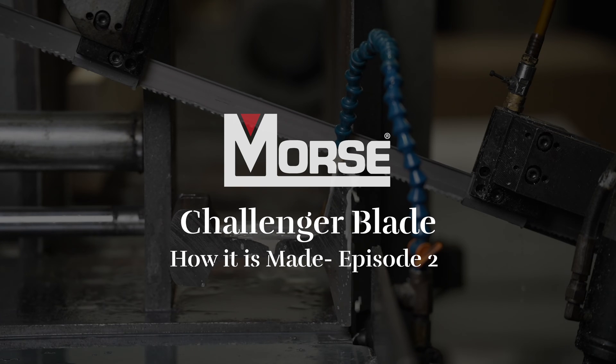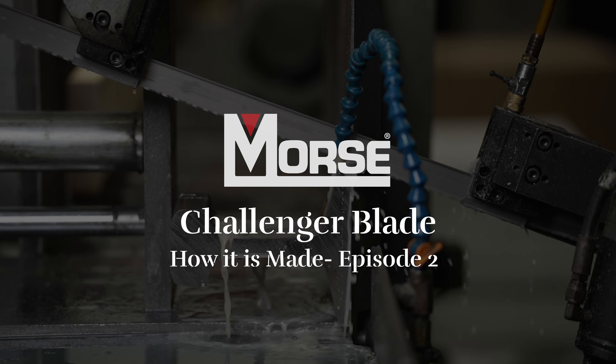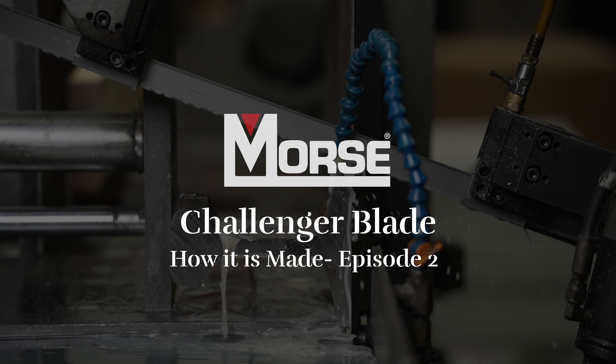Challenger from the MK Morse Company is a bandsaw blade used for cutting thin-walled and structural material. Here are the steps we follow to produce this industry-leading solution.